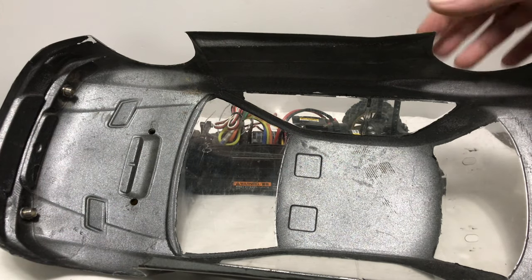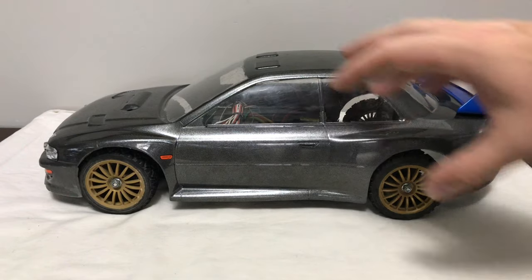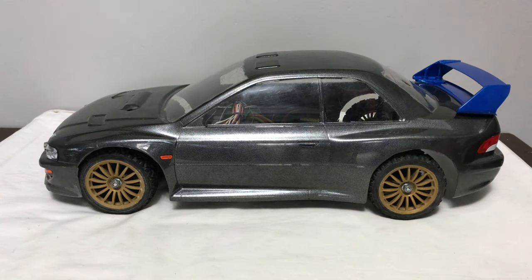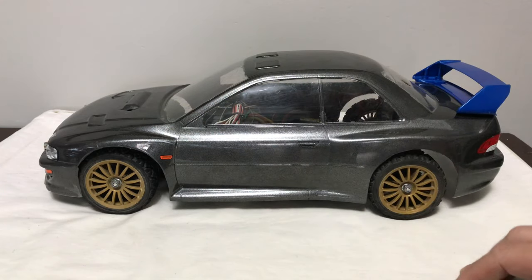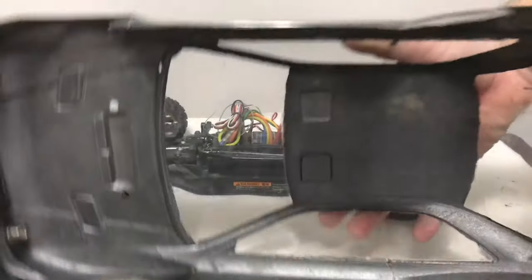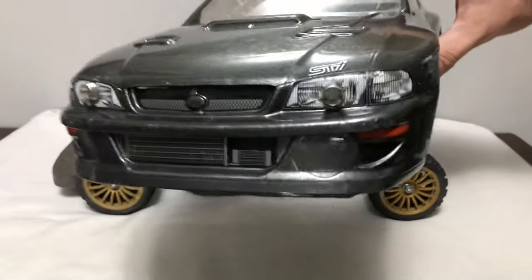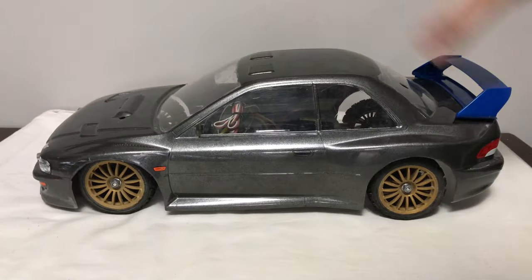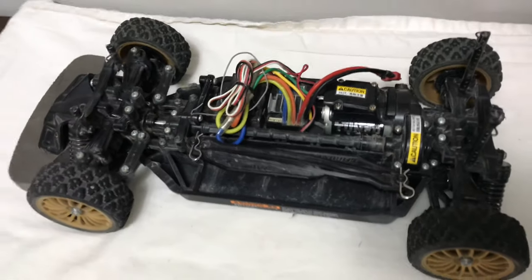Although I like the gunmetal colour, I want to do it in true rally colours, so I'll order decals and get it sprayed blue with proper Subaru rally stickers, and add a driver cockpit. This is my first proper look at it — I may need to order new wheels, though they don't look bad. The shell is in really good condition; he's fitted some LED lights but I'll remove those and cover the holes with decals. Overall I'm really chuffed with the shell.